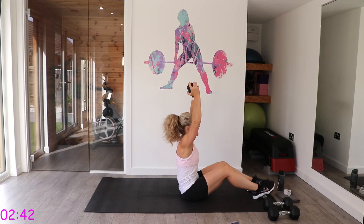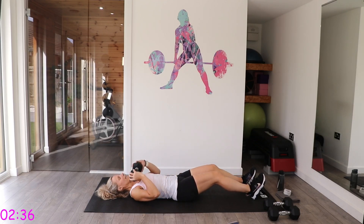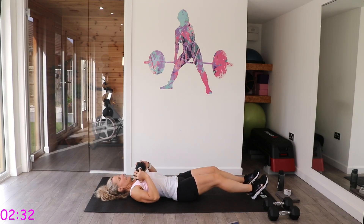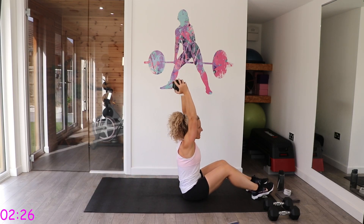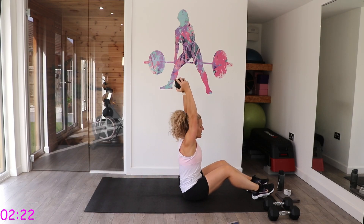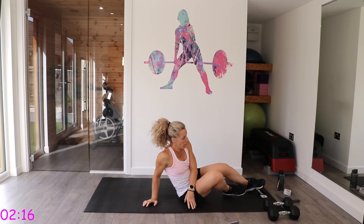Feel strong and powerful with this one — I know it's tough, it's at the end, but try and give everything. Well done — you've got a 30 second rest. The last section is coming up.